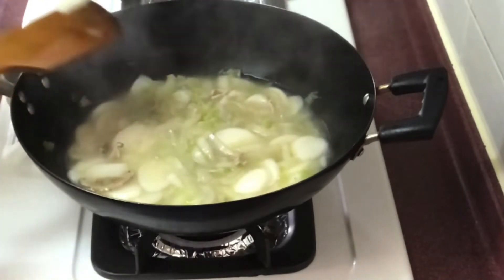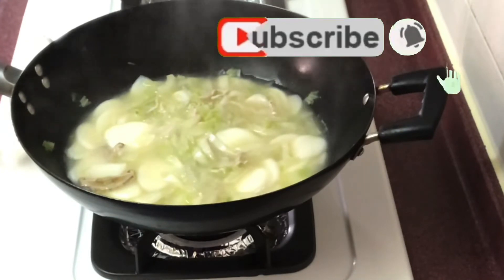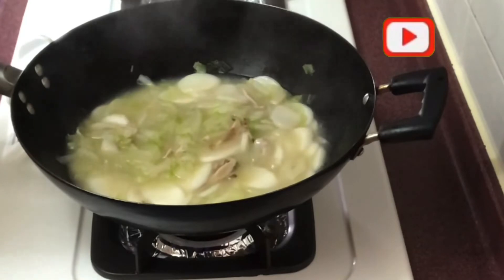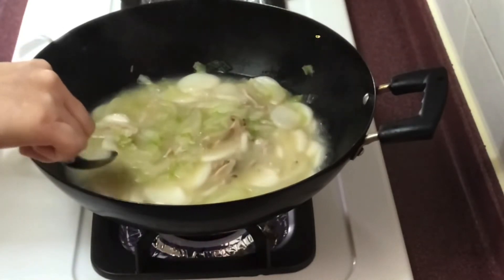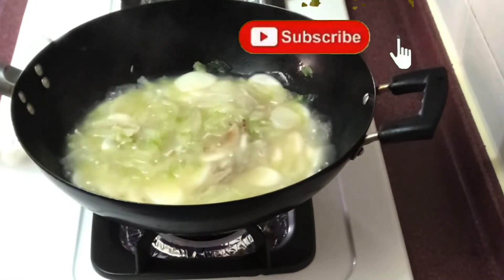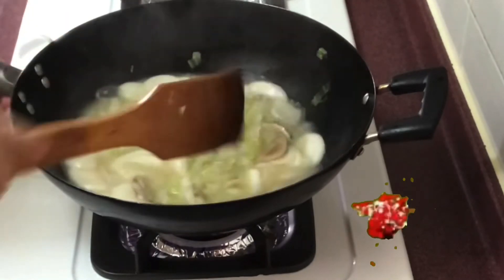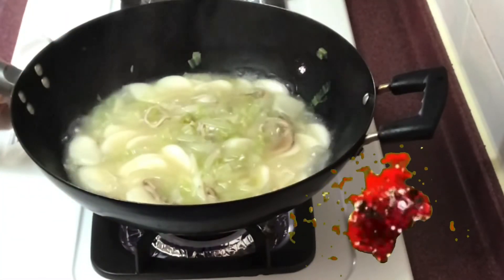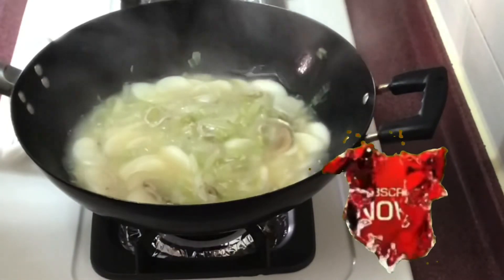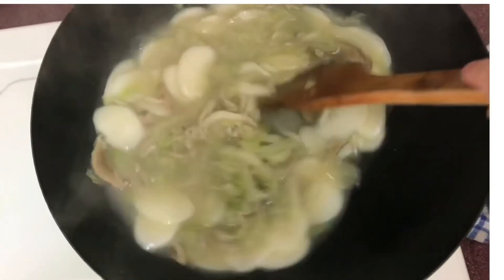Tikman natin kung okay na ba yung Korean rice cake. Tikman ko rin yung sabaw kung okay ba yung lasa. Ito na siya, tapos na talaga, pwede na siyang i-serve.